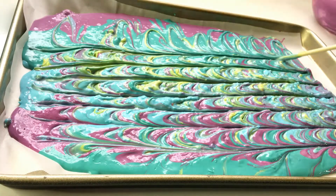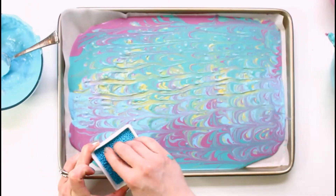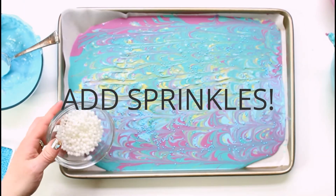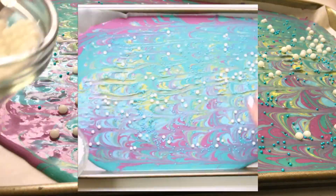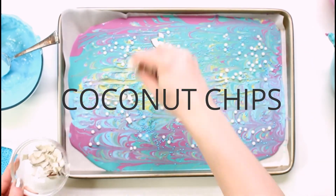Once I got it to a pattern that I liked, I started sprinkling on some goodies. I grabbed some round sprinkles in blue and white, which kind of reminded me of bubbles or pearls — very mermaid-ish, that's a word! Then I added some coconut chips just to reinforce the coconut flavor in the bark.